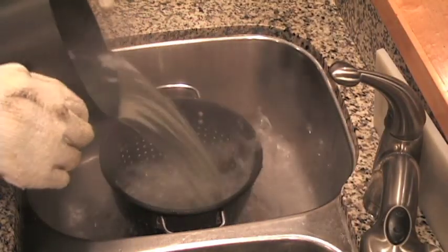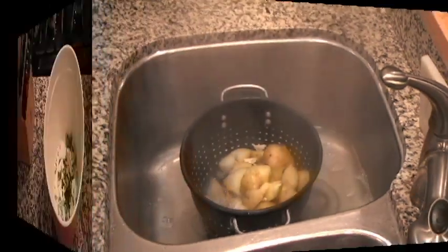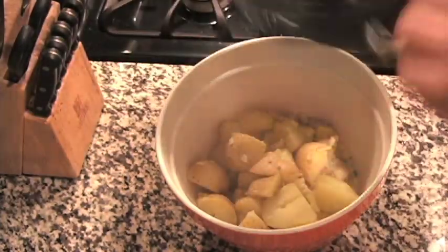Once the potatoes are fully cooked, strain them well in a colander, being sure to reserve the boiled slices of garlic as well. Immediately place the strained taters and boiled garlic into the large bowl. Now it's time to mash.